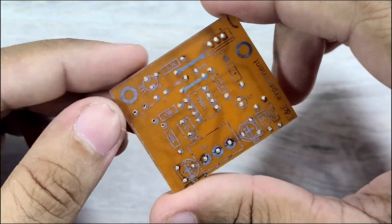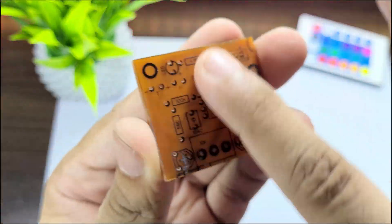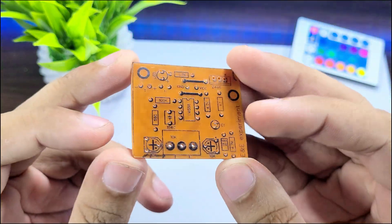You might notice that the prints on the board aren't very clear. Don't worry, there's a quick fix. Just by applying a little oil, the issue will be resolved. Now the text is perfectly sharp and easy to read.